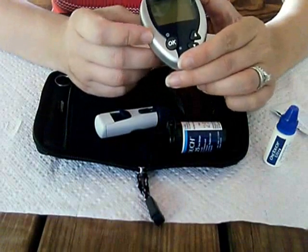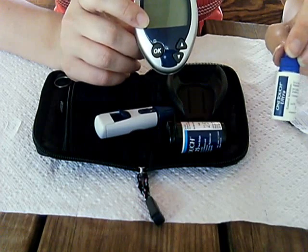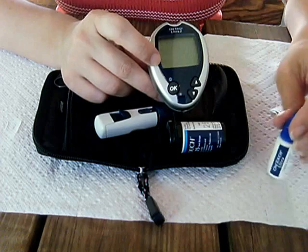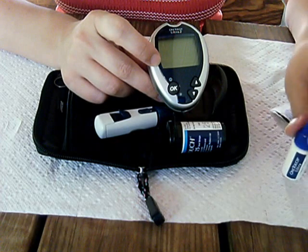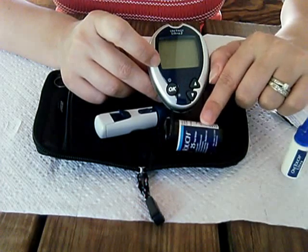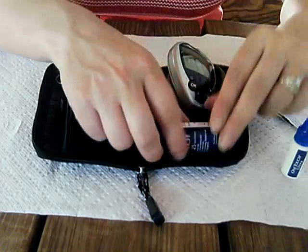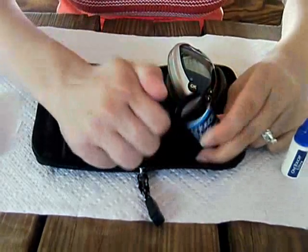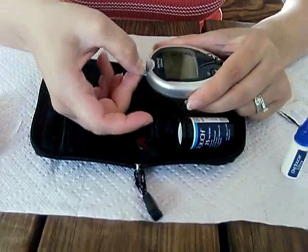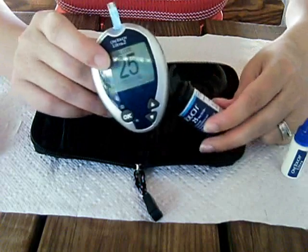There is also, at least with this one, a calibration solution. It calibrates the meter to match the test strips. It's very simple — you pretty much do the same process. You take the test strip, put it inside, and wait for that 25 to come up.